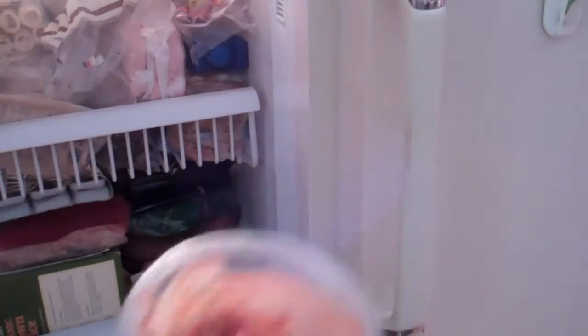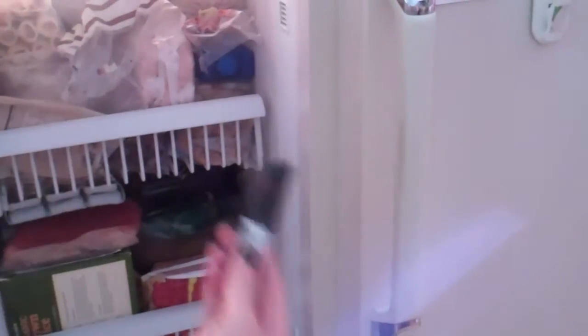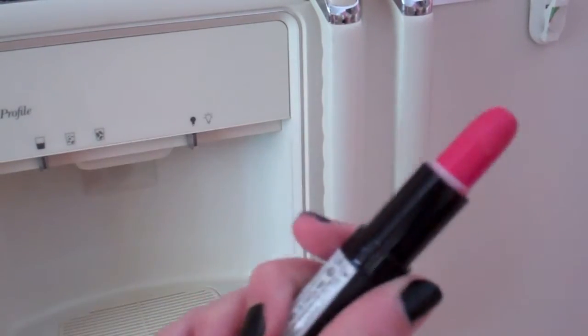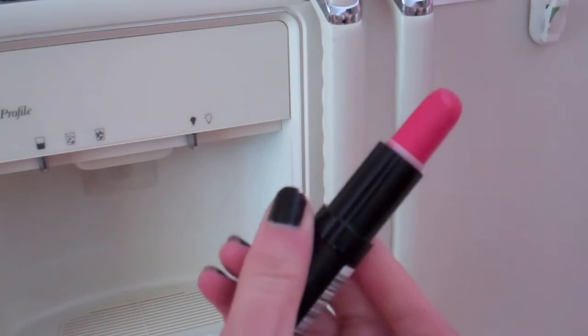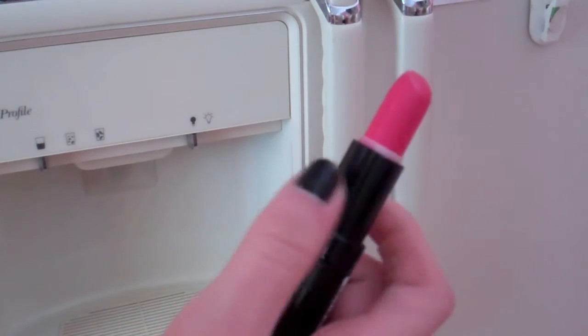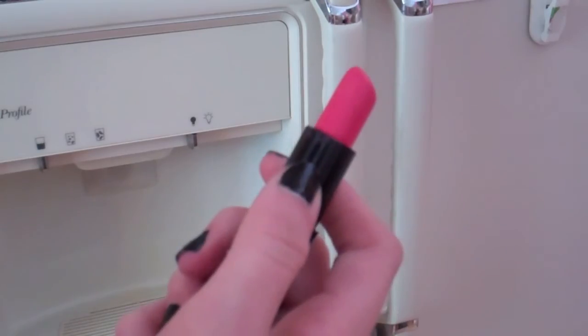Then you're just going to want to open the freezer and put your mixture in there overnight. The next morning when you open up your freezer, you have a perfectly made homemade lipstick. The chunks really evened out and it makes it look like a really nice store-bought product just by freezing it overnight. It actually creates a really pigmented, nice quality product and you would never guess that it was homemade just from some simple things in your kitchen.